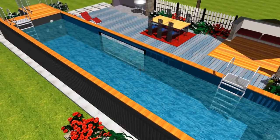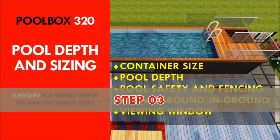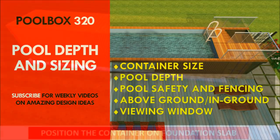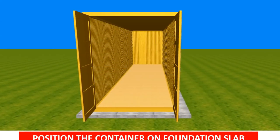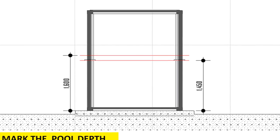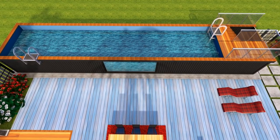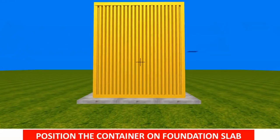Step number three: decide on the depth and size of your swimming pool. Containers are 2.6 meters high for regular containers and 2.9 meters for high cubes. Work out the depth you require and cut the container to size. Pool depth can vary depending on your container size, or whether you are after a shallow kid-friendly pool or a pool aligned for lap swimming.